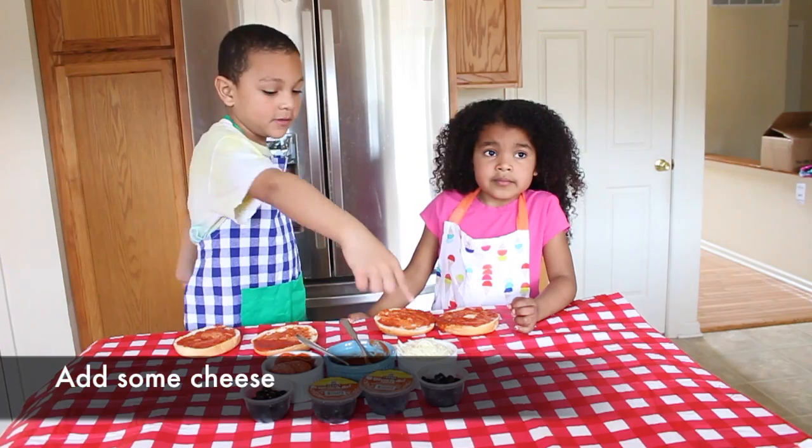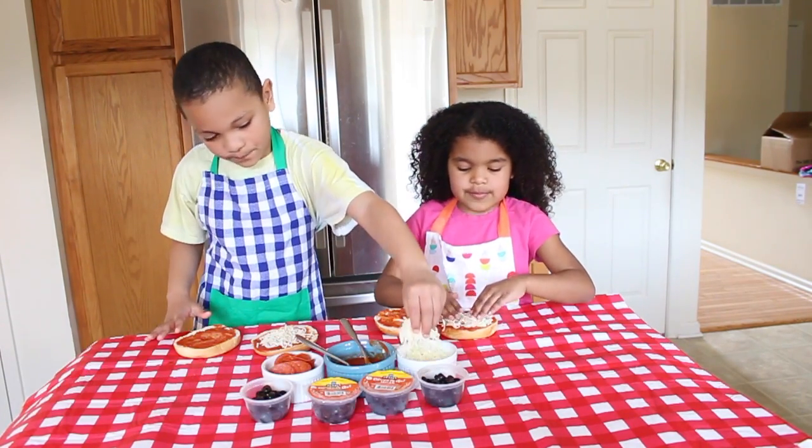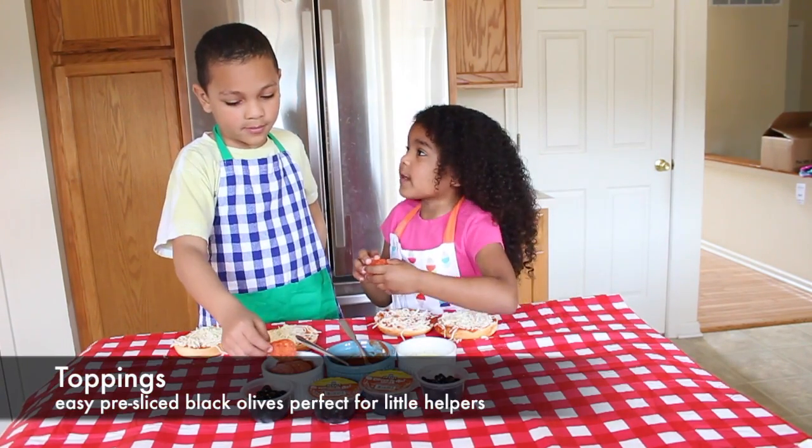Now it's time to put some cheese. This is just like making a pizza in the shop. Now it's time to add some toppings — what are your favorite toppings?